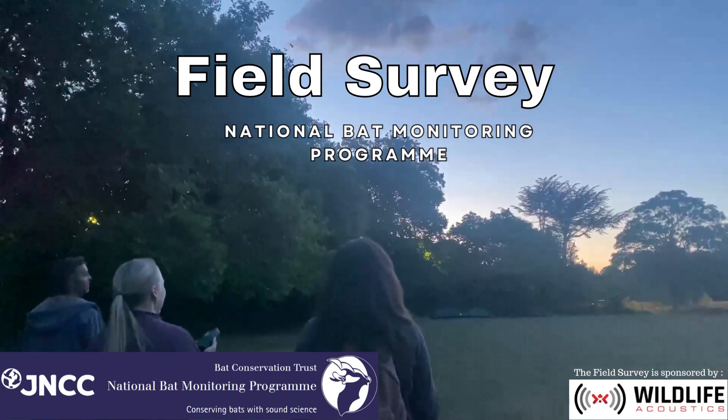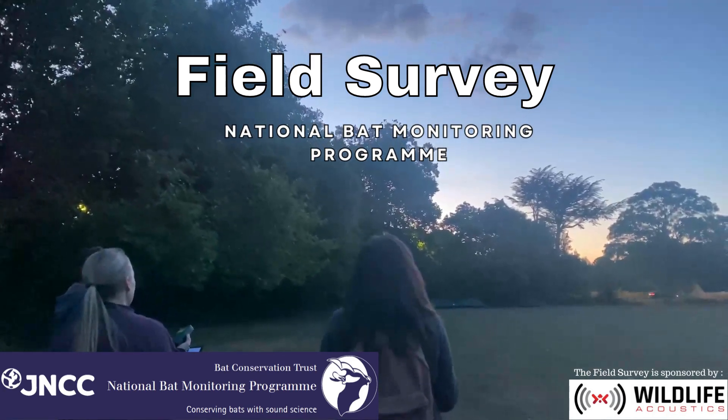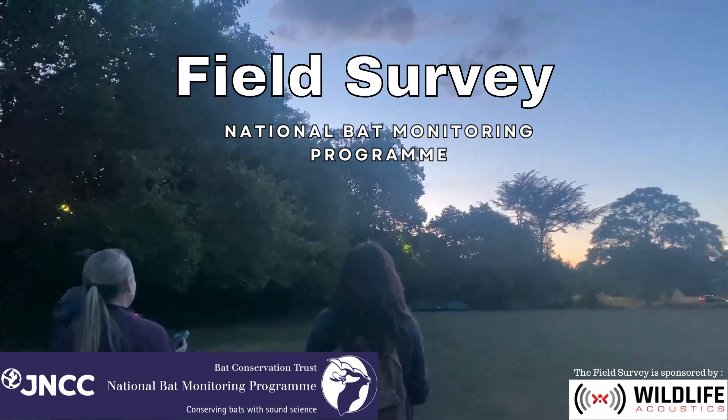Welcome to the National Bat Monitoring Program's Field Survey. This video will show you what it's like to take part.